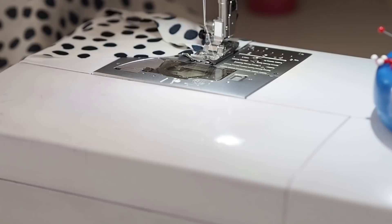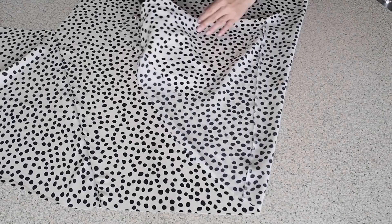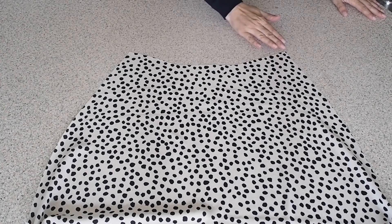So I've finished that edge and given that seam a bit of a press, and this is how it looks. And now that that's done, I'm ready to join my bodice and skirt together at the waist.